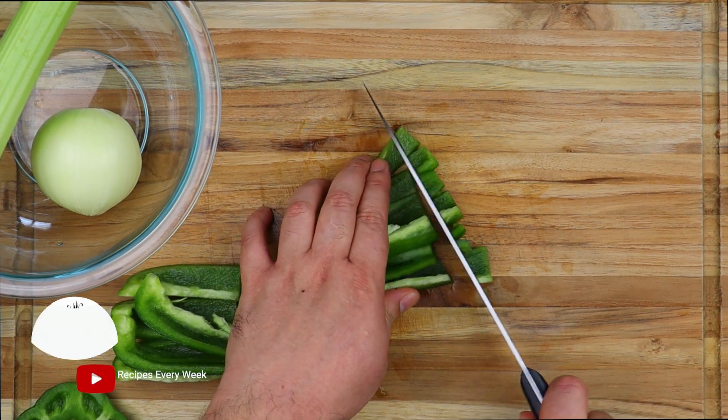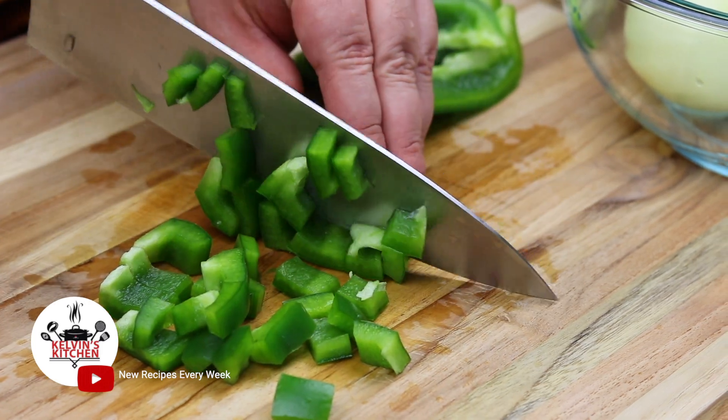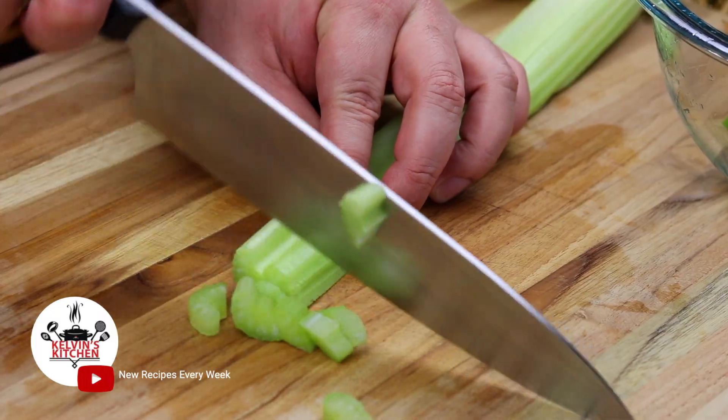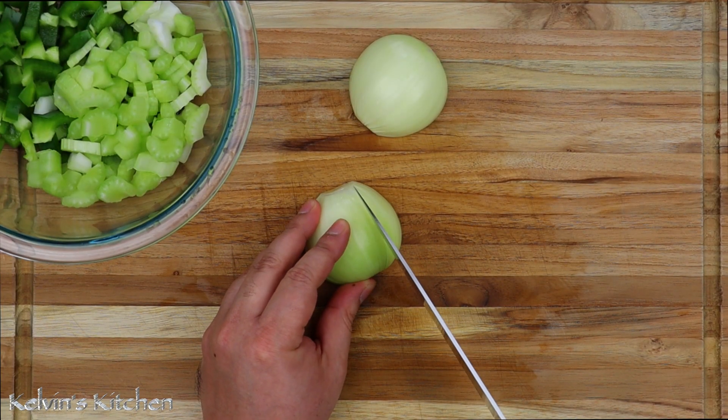To begin, we are dicing up a green bell pepper, one celery stem, and a medium-sized onion.